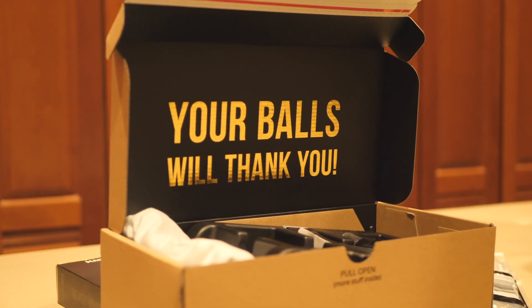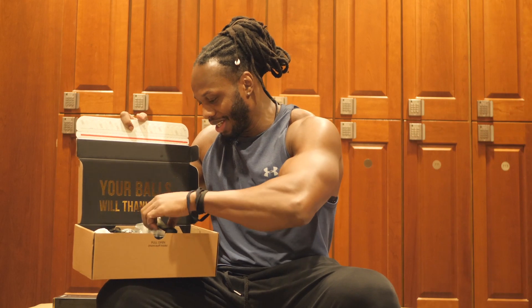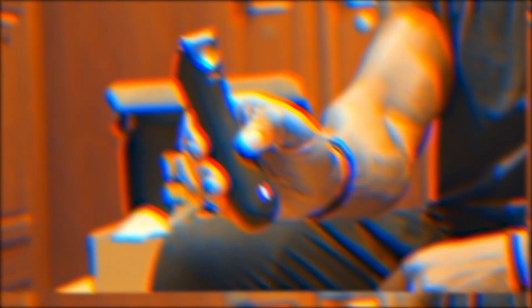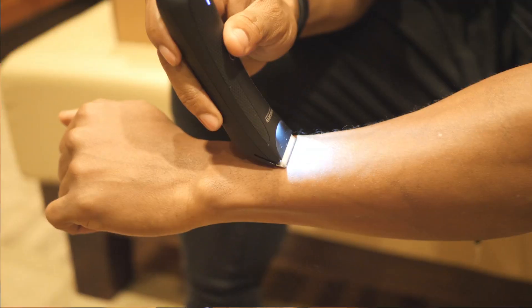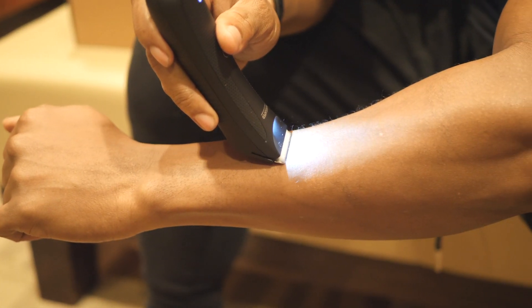First of all, I actually love the packaging. As you can see, super discreet. What we're gonna look at today is called the Lawn Mower 3.0. Now this has skin safe technology so you don't get any nicks or anything when you're cutting. As a bodybuilder, when I was competing before, you need to groom yourself and get ready for shows, and I found it very difficult to find a trimmer that's really good for shaving your body hair and down there as well.